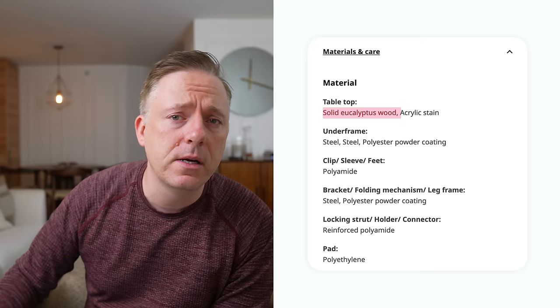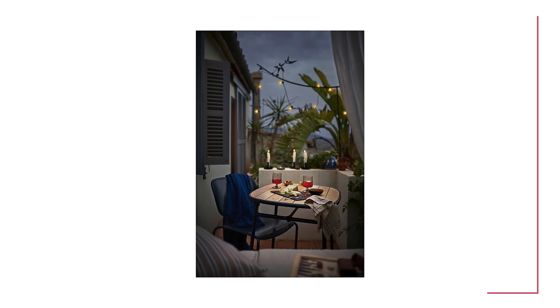Now we're moving to outdoor. The Duvskär is solid eucalyptus wood mixed with galvanized steel. It's mostly a steel frame with solid eucalyptus wood elements. I think this is a really cool and durable outdoor piece. IKEA tends to use eucalyptus and acacia in their outdoor furniture because those woods are more durable and appropriate for outdoor use, and the steel frame will really add to its longevity.